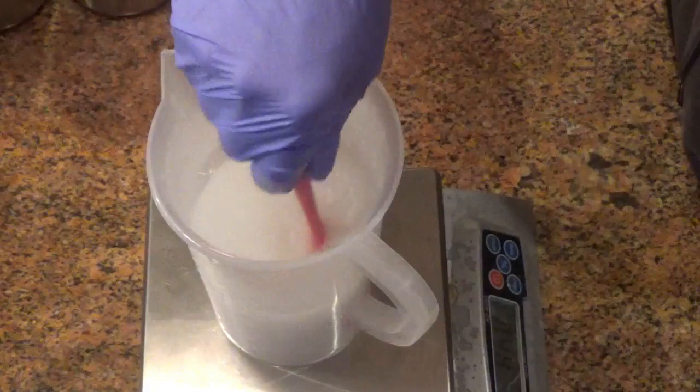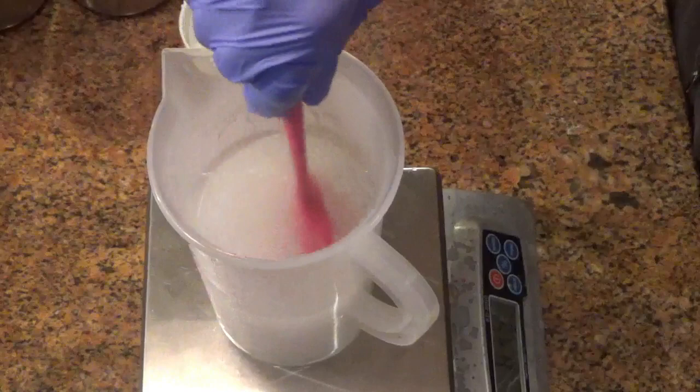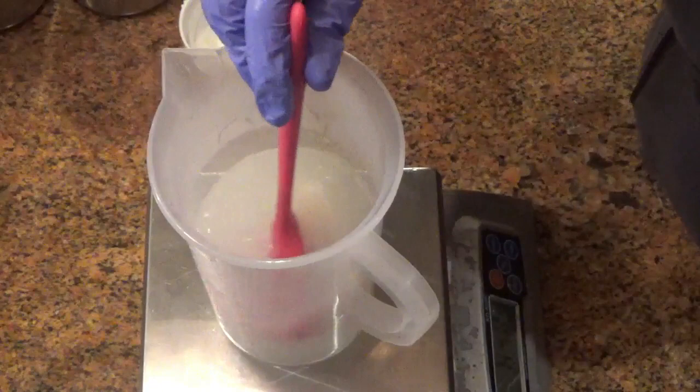Here you can see the tussah silk is going to get stuck on my spatula. This spatula I got from Be Scented — it's great. It's a one piece, so it's super easy to clean. You don't get soap scum like you do with two-piece spatulas, and it's heat resistant, so it's good to use in the lye water and makes cleanup really fast and easy.